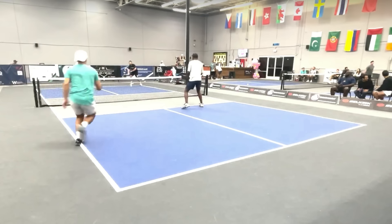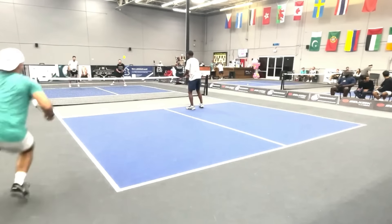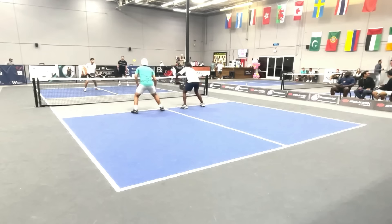Let me point out something that just happened. The guy that just returned the ball has yet to return a ball with his backhand. Every time it is hit to his backhand, he runs around it and hits a forehand. I had mentioned a player can play an entire game without ever hitting a backhand because the pickleball court is so small. Let's watch again. Runs around it — really good footwork. Backhand flick. Nice get.